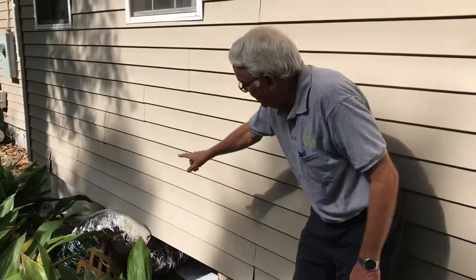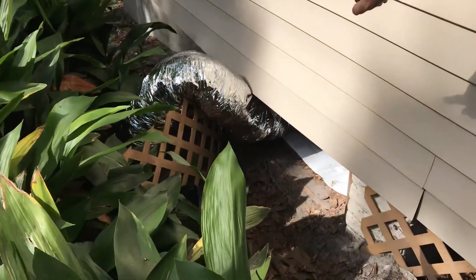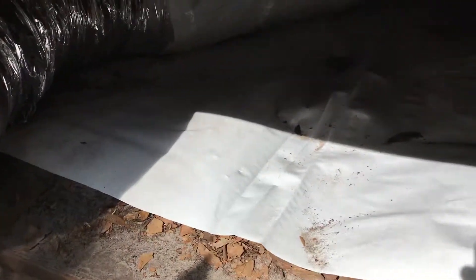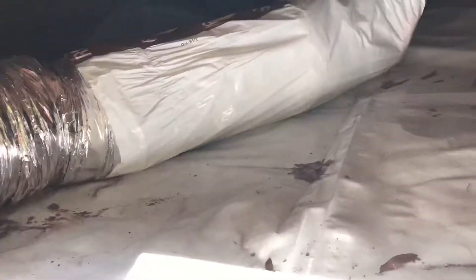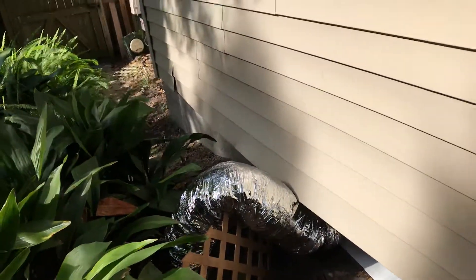There is ductwork that goes off of a dehumidification system that we have, so it dehumidifies on both sides of the crawlspace. We have a partial liner that is already in this crawlspace that the dehumidifier system gets installed on top of to protect it.